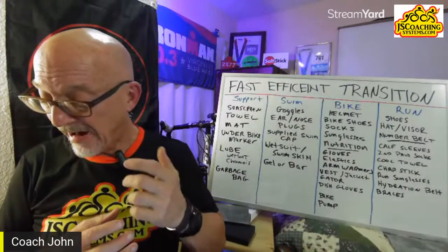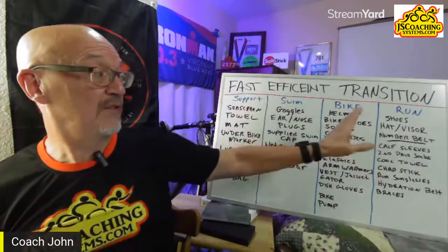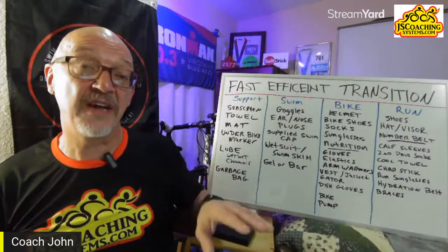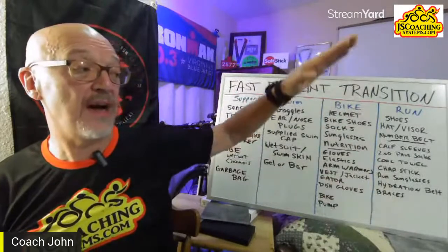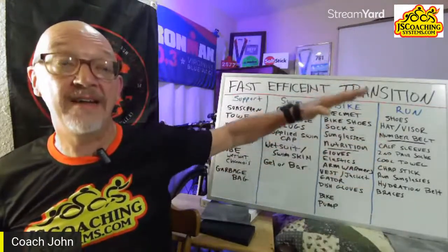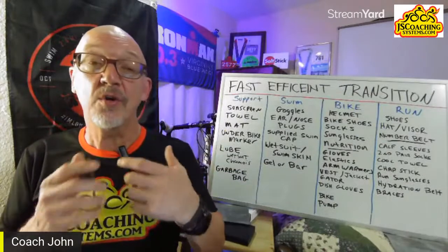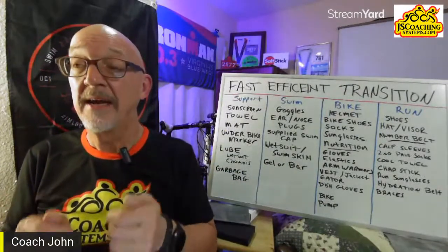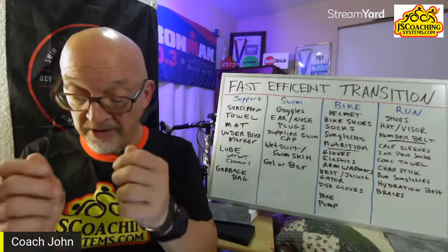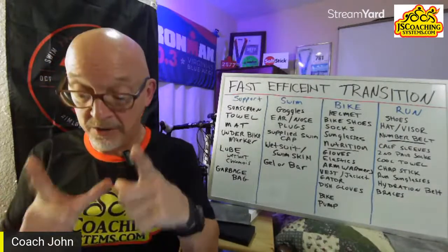Before packing, don't include anything you're not going to use on race day — make your decisions when you lay everything out. Lay all your items on the bed in individual piles and do a mock transition. Walk up to your swim pile, go through what you need, confirm it's there, and take a picture of that pile with your phone.